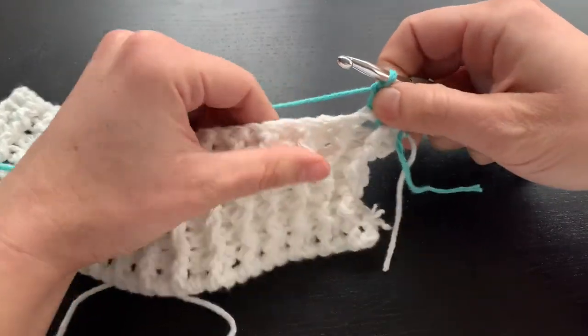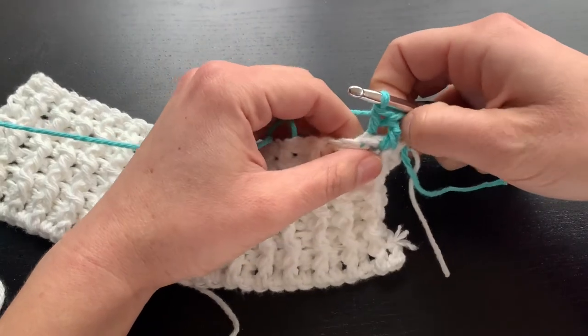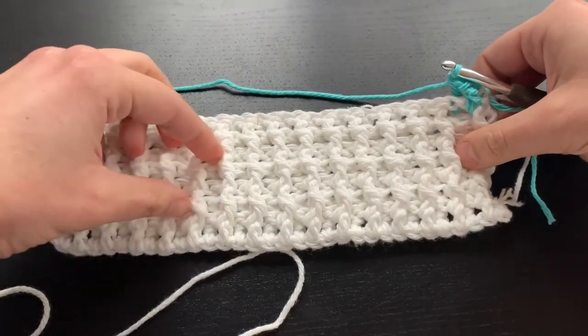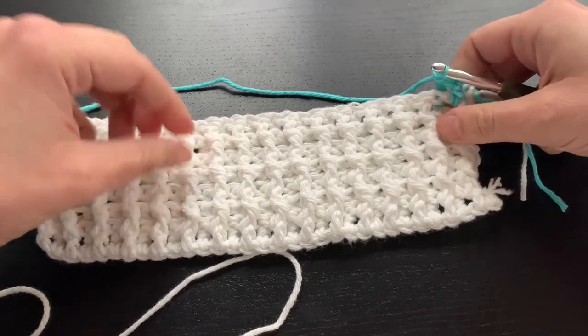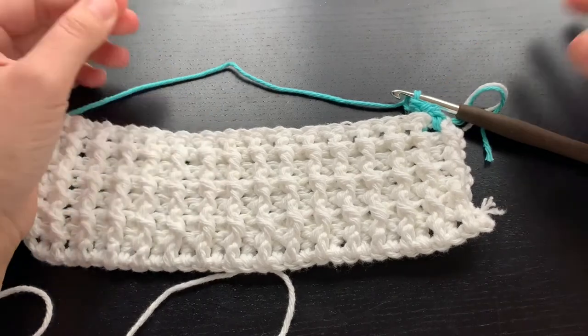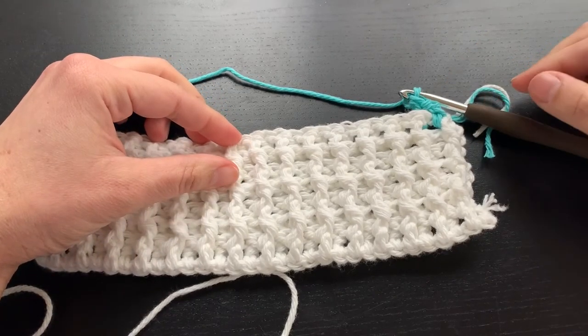And so with the sea breeze color, you would just finish off your project, do the additional six rows that I recommended, and then you just tie off and weave in your end. And there you have it — you changed over the colors to finish out your two-tone dishcloth.